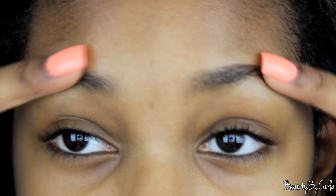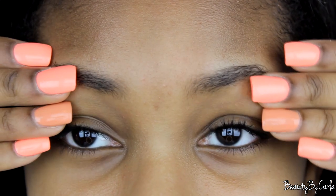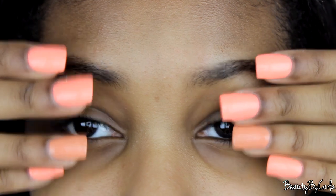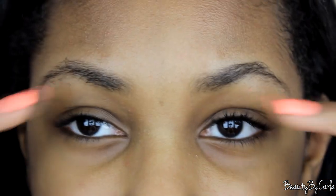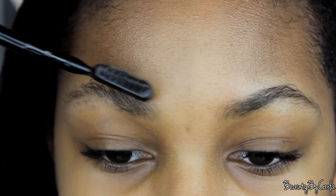Hey guys, it's Karla and today's video is going to be an in-depth eyebrow routine. So here are my eyebrows and this is what they look like. I got new nails, thought I'd show you guys — very springy — but that's beyond the point. First, what I like to do is just brush them out and shape them.